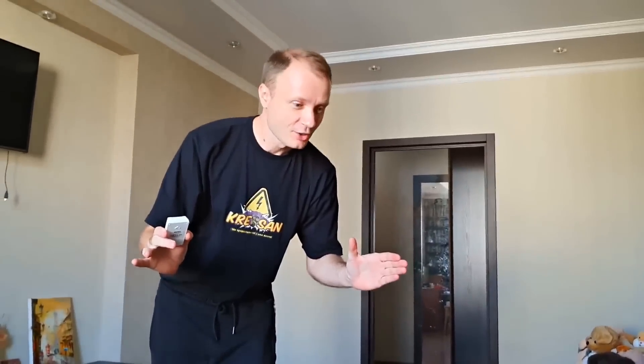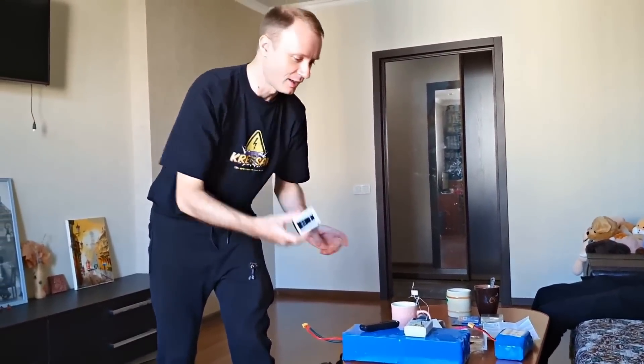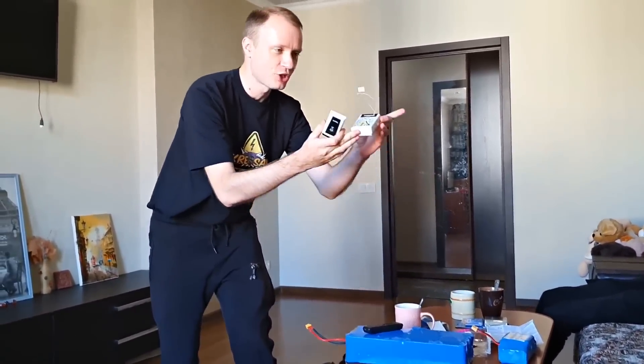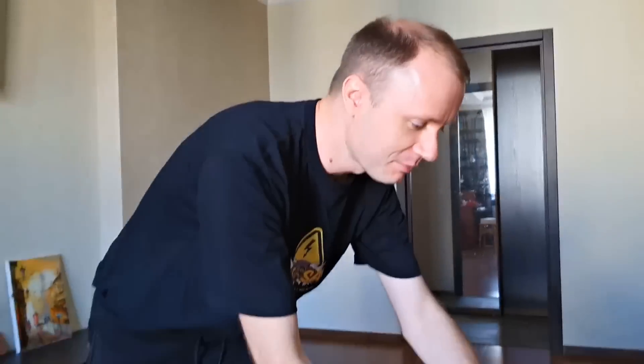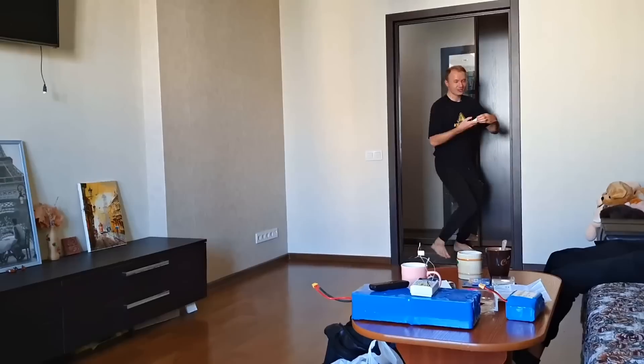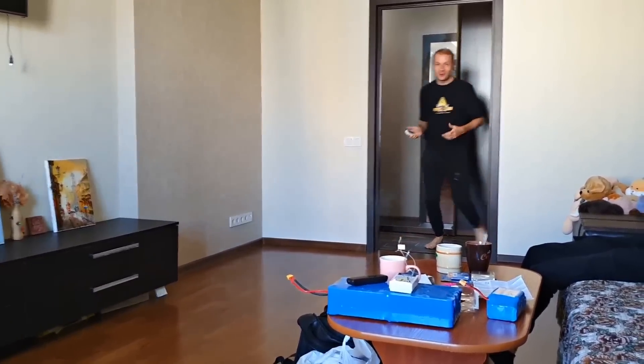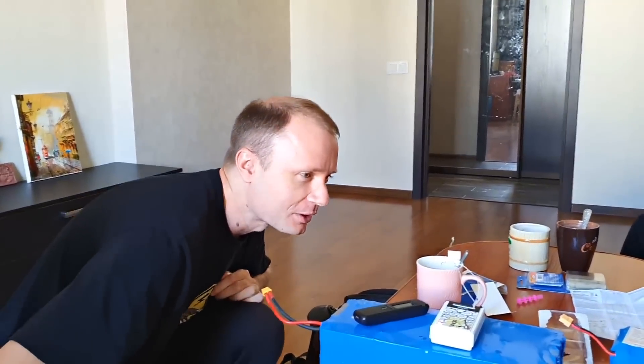The fuse is assembled — a remote fuse. Here's the transmitter, the doorbell button. A lot of electronics are stuffed in, and the fuse itself is installed, which we will insert into the rocket. Checking how it works. I press — the fuse worked, everything worked out. The rocket will fly.